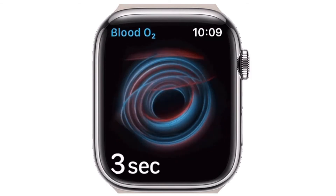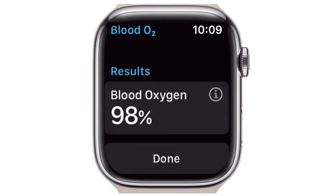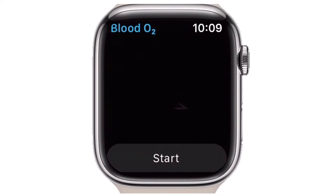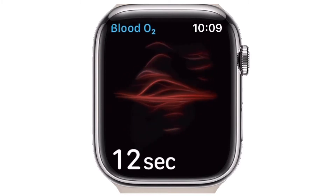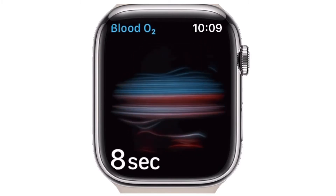Hi friends, this is RK from 360 Reader. Right now I'm going to show how to measure blood oxygen level with Apple Watch. Did you know that your Apple Watch can be utilized as a pulse oximeter of sorts? That's right — you don't have to spend extra money on a separate device to get blood oxygen data.